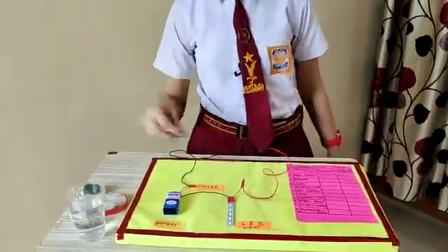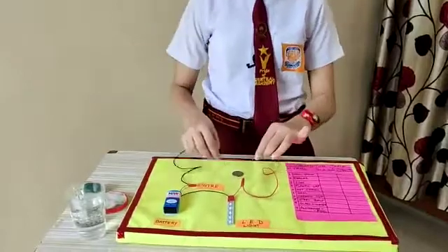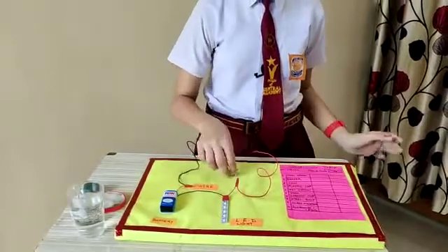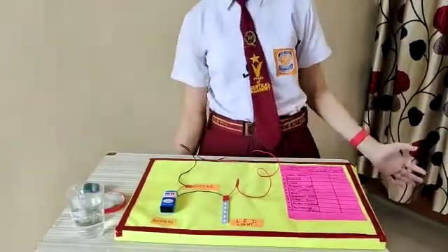And now I am going to check with a coin. The bulb glows. It means that a coin is also a conductor.